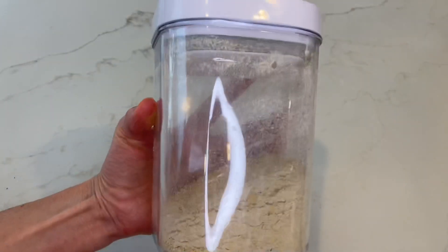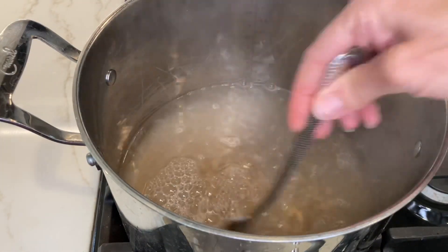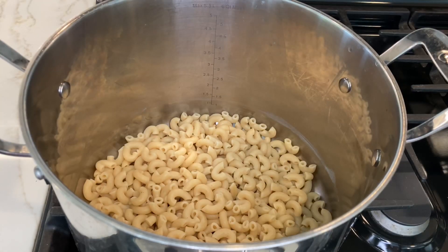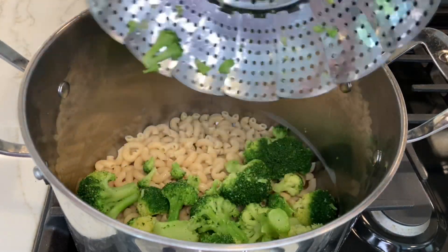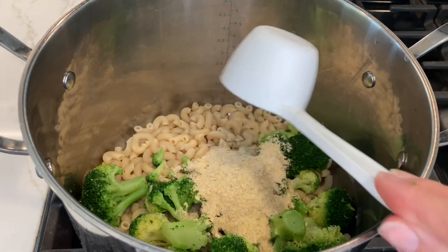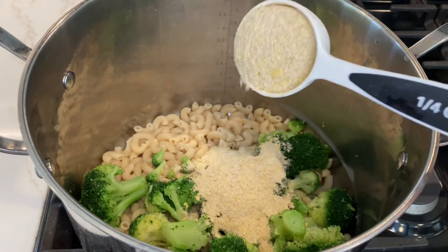Now it's time to put the top on your container and mix it really well. Your cheese powder is ready and you can now store it in your pantry. We're going to make macaroni with steamed broccoli and cheese sauce. Add one cup of dry macaroni noodles to boiling water, cook until tender, drain, add the steamed broccoli, and now add the cheese powder — one quarter cup for every one cup of dry macaroni noodles. I'm doubling it because I've added the broccoli.